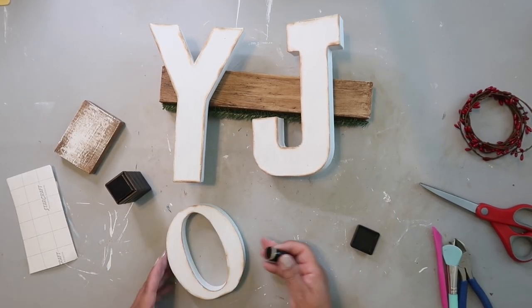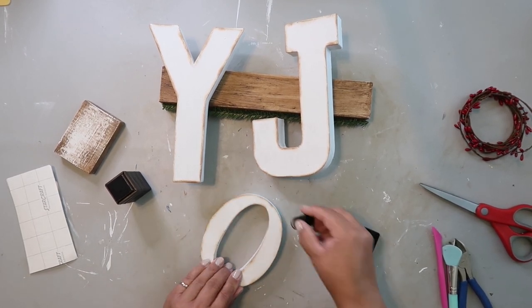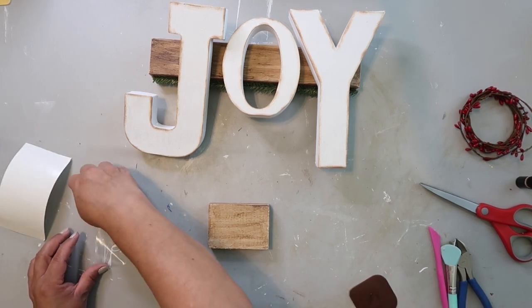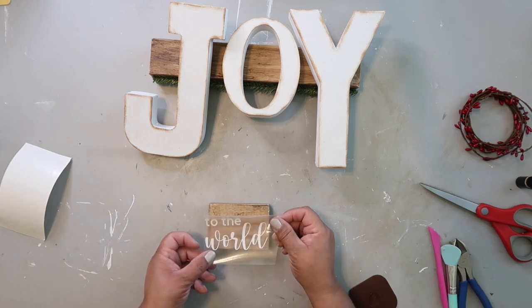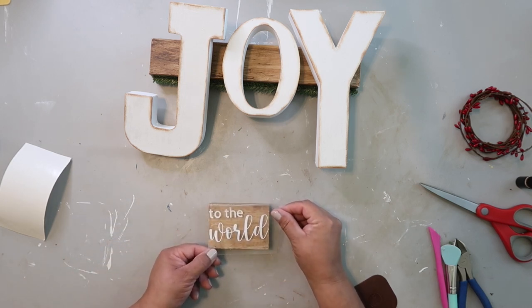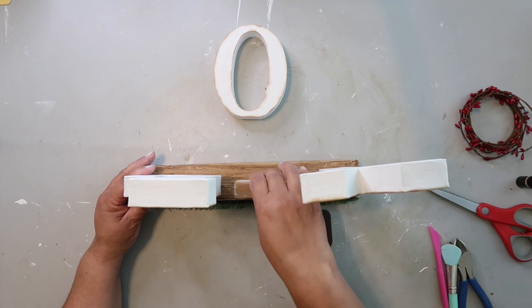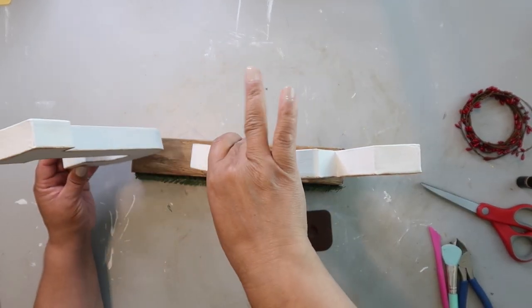I distressed the edges of the letters J, O, and Y with the distressing ink. Then I had some white vinyl that just arrived, so I decided to make a new decal in white vinyl to get the look I was going for. I flipped it over and added the decal to the back. Now it's time to put the sign together — I'm hot gluing down the J and the Y, putting that little sign in between, and the little O on top.